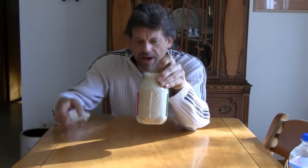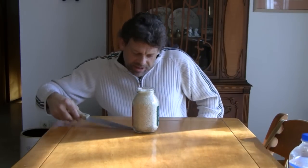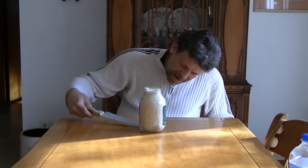A big jar of basmati rice and a big butcher knife. Challenge somebody to lift the jar of rice up using only the knife.